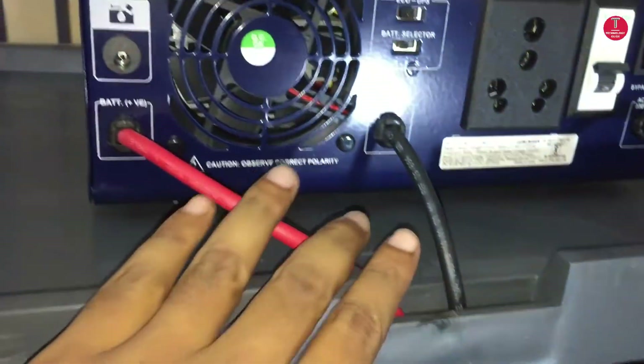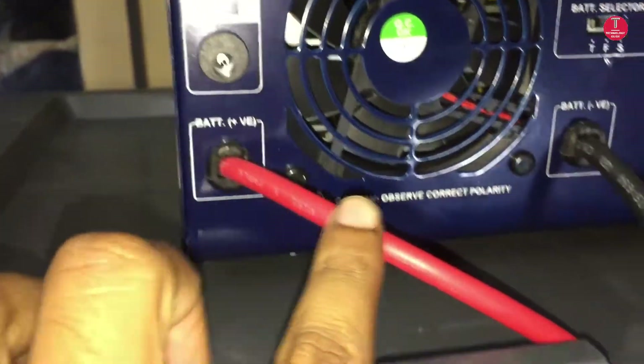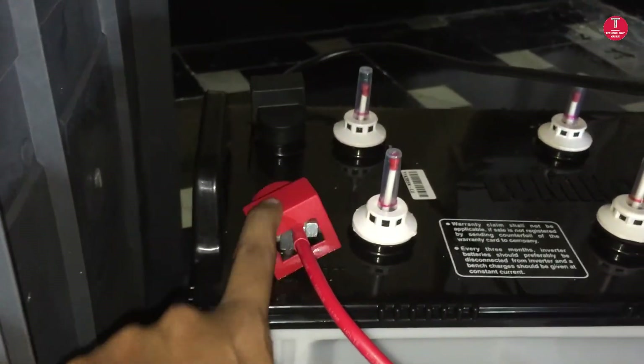As you can see, the positive terminal of the battery is connected to the positive terminal of the inverter, and likewise the negative terminal.